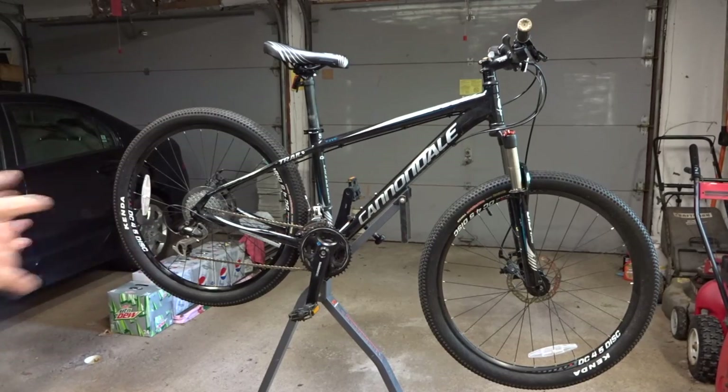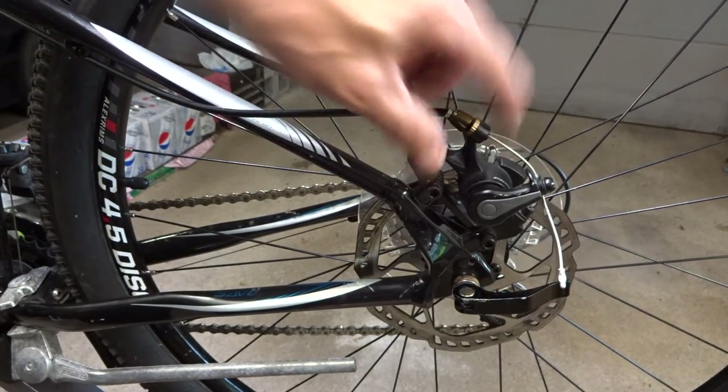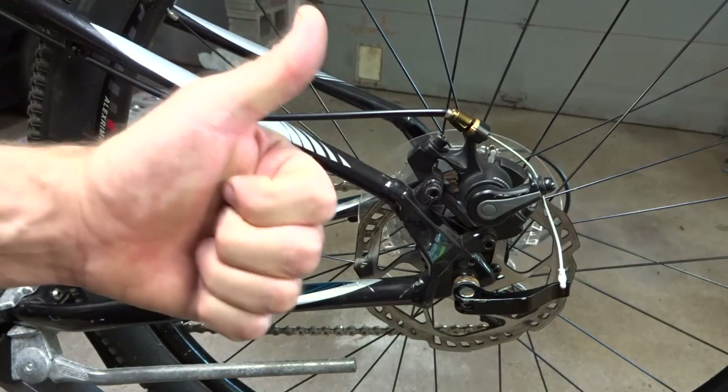Hey viewers, recently I got a pretty good deal on this Cannondale Trail 5 mountain bike. It's got disc brakes — mechanical disc brakes. I'm converted to hydraulic disc brakes, so I'm going to show you the whole process.